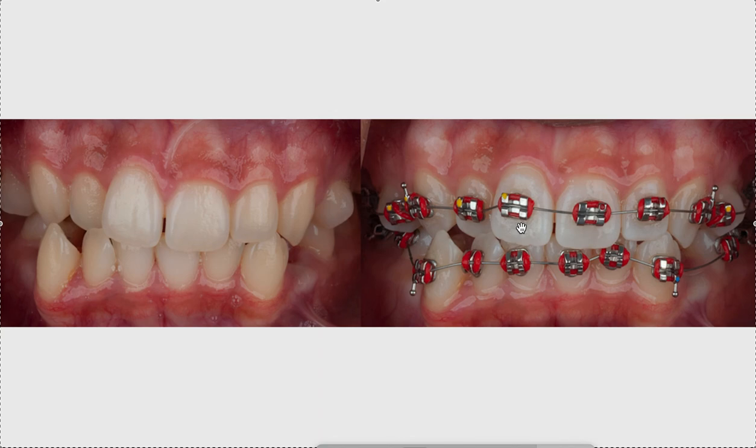Watch my posterior bite bump video — you can search for it on YouTube or email me at info@straightsmilesolutions.com. You want to make posterior bite bumps colored, not tooth-colored, because you'll forget they're on there. Tooth-colored bumps can trap decay. Make them glaringly obvious so you remind yourself to take them off at every visit. Hopefully this was helpful — thanks so much.